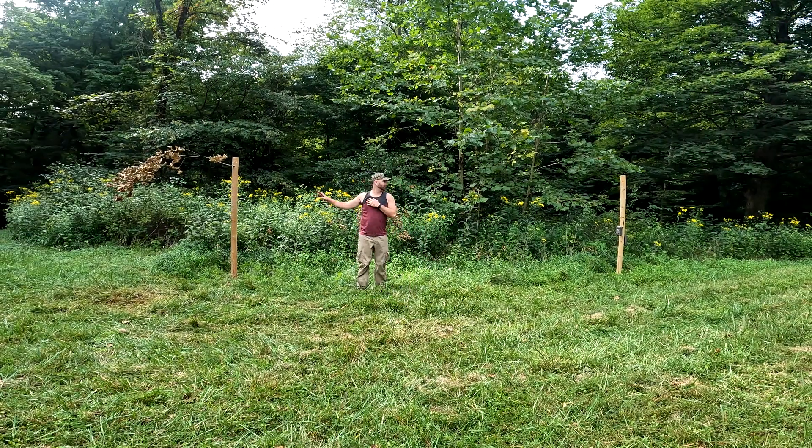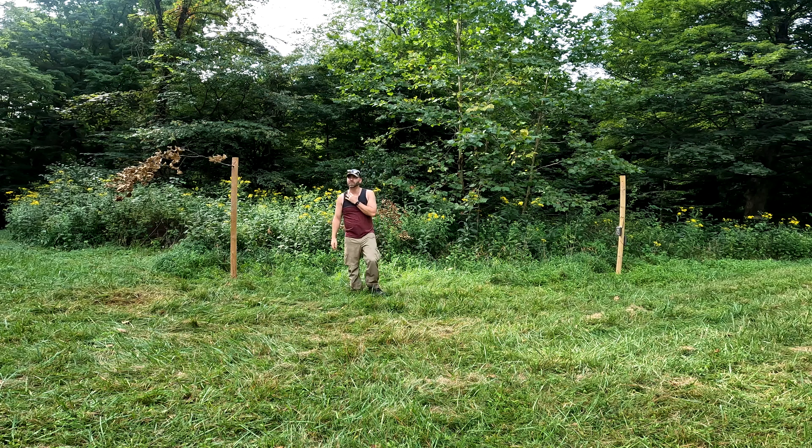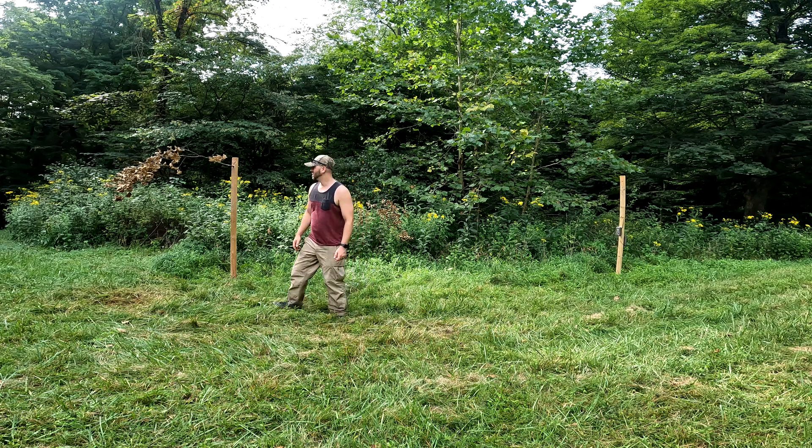I made a mock scrape right here and I may put a camera right there. Everything on this farm kind of converges right here — there's ridges that come down here, there's food up there, there's food over there, everything kind of meets right here. We're going to hang a stand right here. We've got a blind here but it's kind of old and dingy, so we'll probably put one there — it plays the wind better anyways. This is a good looking spot, excited to see what the cameras show.